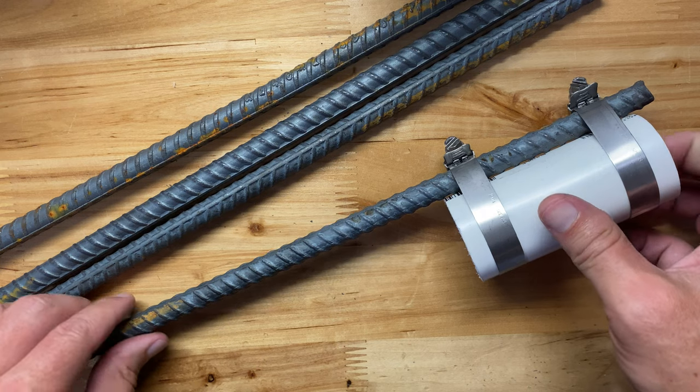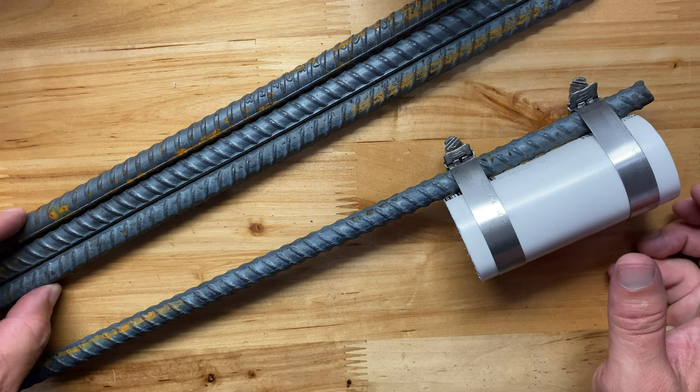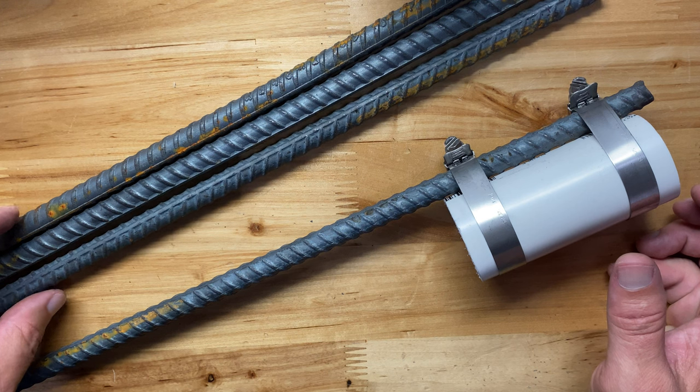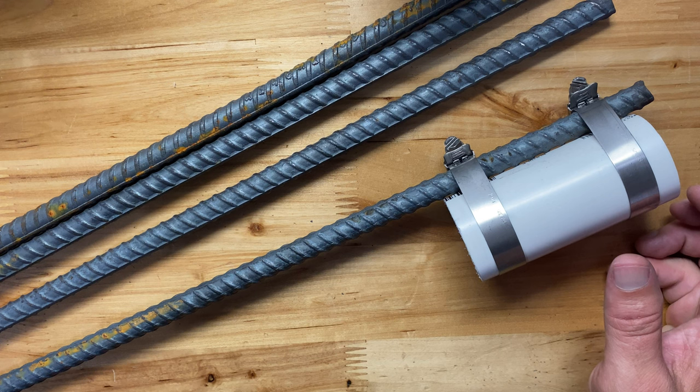I just need something because we're going to do some bank fishing for catfish later in the week, hopefully as long as it doesn't keep raining every afternoon. Grabbed all this stuff from Lowe's Home Improvement or whatever hardware store you want to go to.